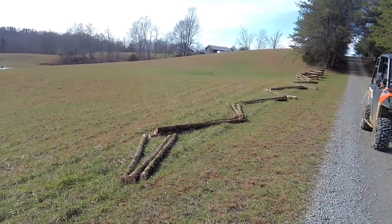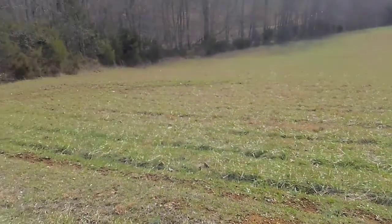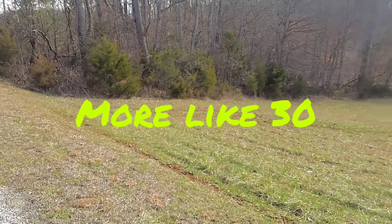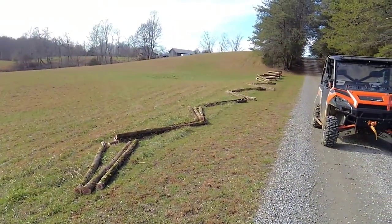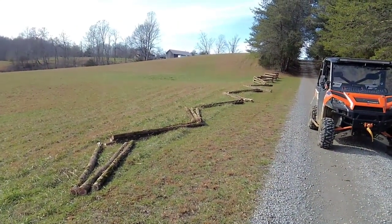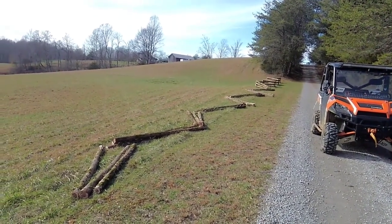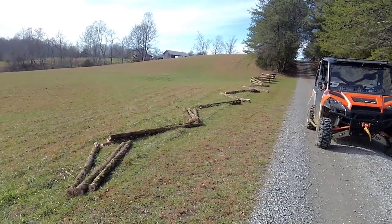As you can see, I just laid down another nine and I probably got about 12 to 15 more posts to cut — that should be it for this section. Then I'll have to start drilling holes and running rebar and stuff like that. That's kind of the process — I'll get back with you when I get a little further along.